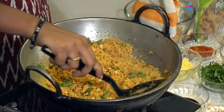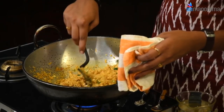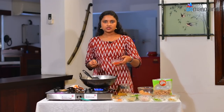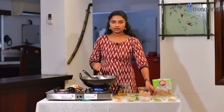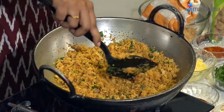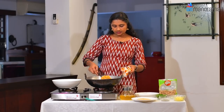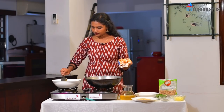Add some soy sauce and tomato sauce — about 1 spoon of tomato sauce. Add the mixture and mix it all together in a bowl.